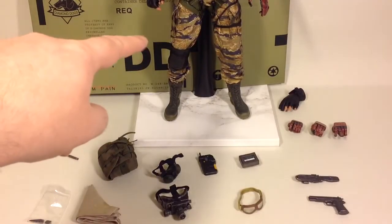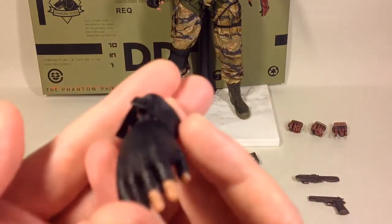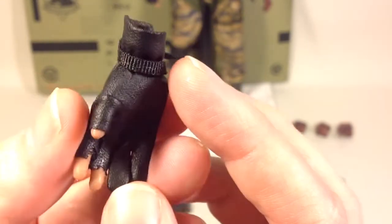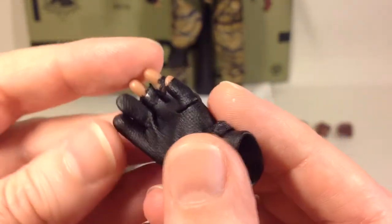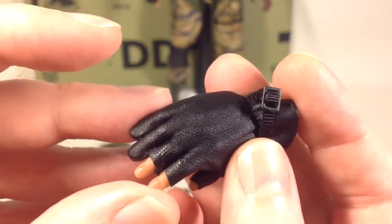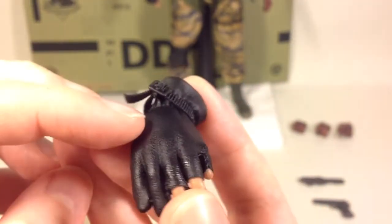There is also the cardboard box piece from the game. We have two different hands on the figure: a gun-holding hand and a relaxed hand. What I think is so beautiful about this particular hand is that they used real fabric as a glove — instead of painting and sculpting the glove into the hand, this is actual fabric wrapped around the hand. That's beautifully done and a really nice touch.